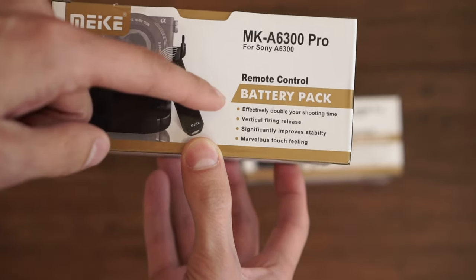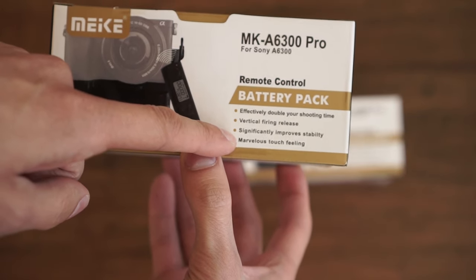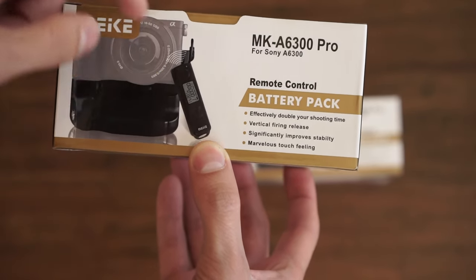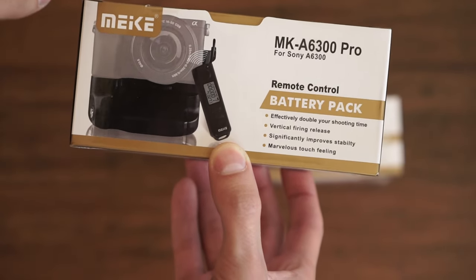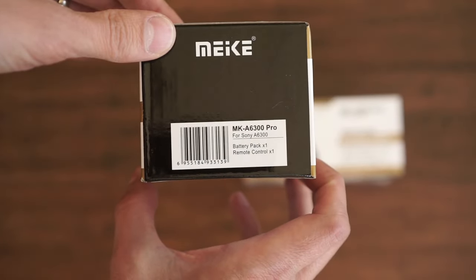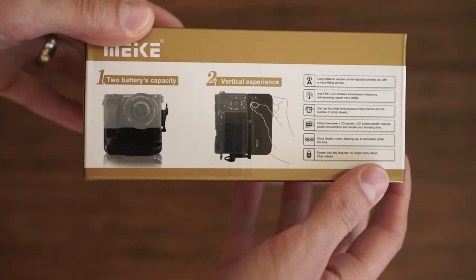On the front of the box: battery pack — effectively double your shooting time, vertical firing release, significantly improve stability, marvelous touch feeling. There's a picture of the remote there and the grip itself. Nothing on the side; around the back are some more pictures of what it looks like.